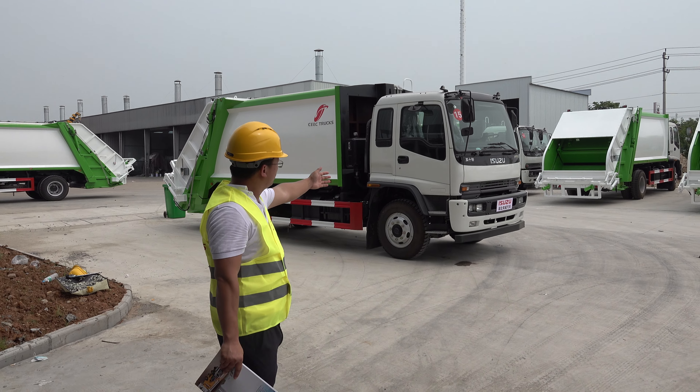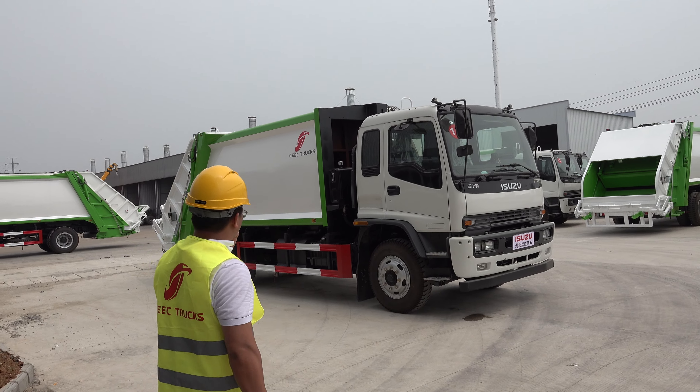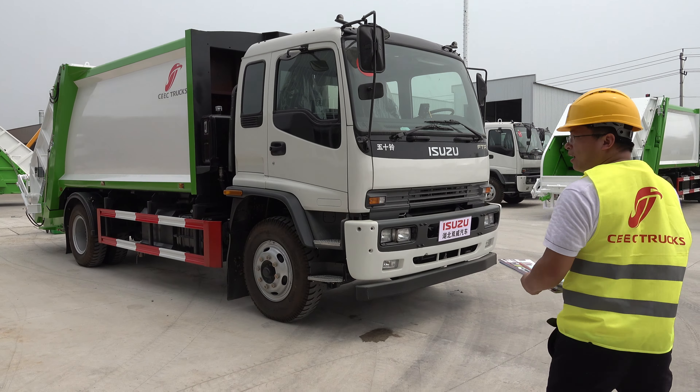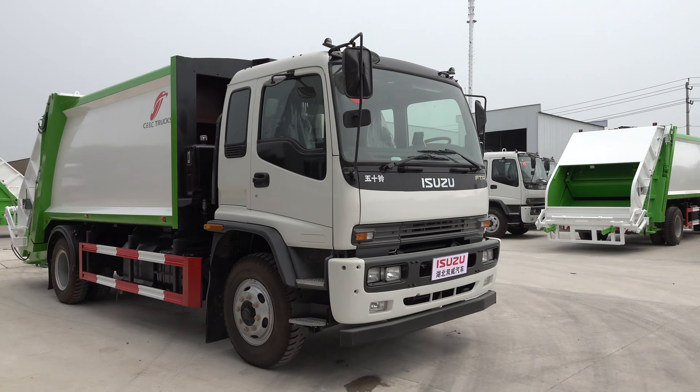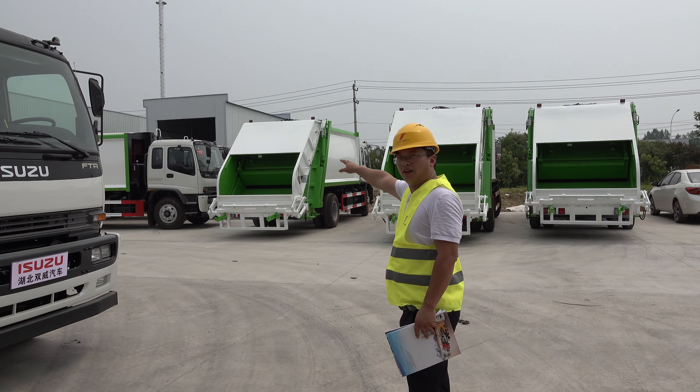This is our new order of the 22FTR cavity contactor. Here we have one unit, and we have another subunit there. This cavity contactor truck will be exported to the Philippines in a couple of days.